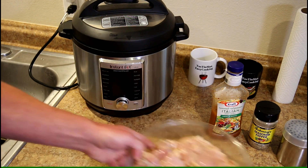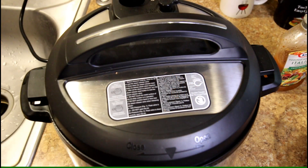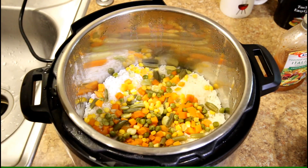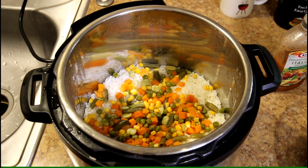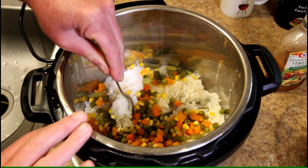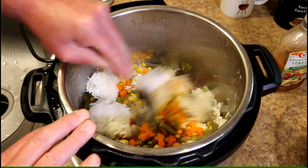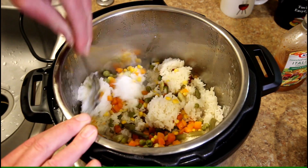While the grill's heating up, let me show you my side dish in the Instant Pot. That is two cups of rice, two cups of water, and I threw in some frozen mixed vegetables — cooked that on the rice setting. Looks like it came out pretty good.